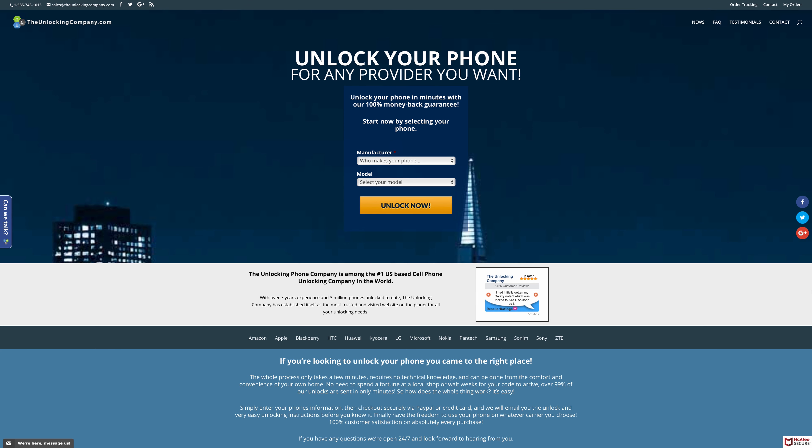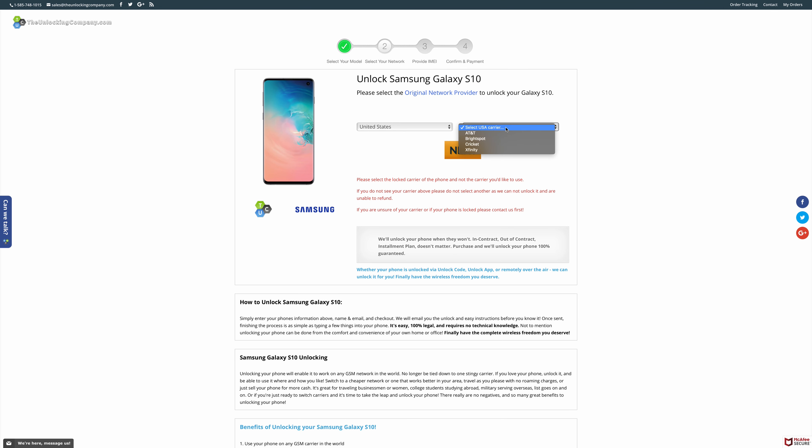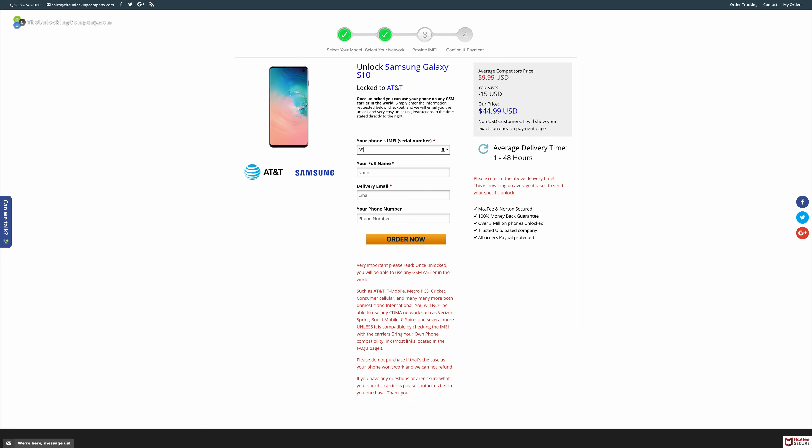Then you're going to want to run over to TheUnlockingCompany.com — they are the sponsors of this video, but not only that, they're the ones who made it possible to use my S10 on virtually any GSM network. Next, select your manufacturer and model of the phone you wish to unlock — in this case, Samsung Galaxy S10. Then choose the country where you purchased the phone and what carrier the phone is currently tied to.